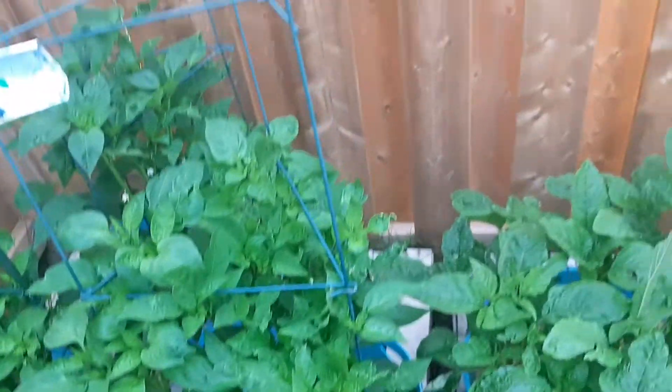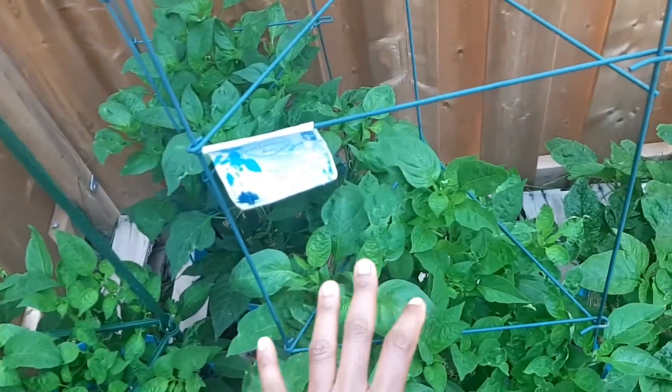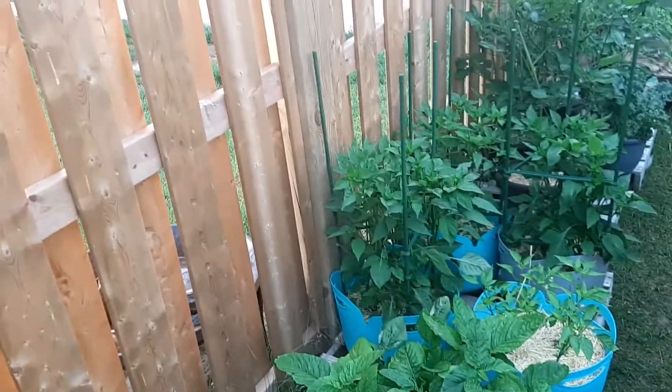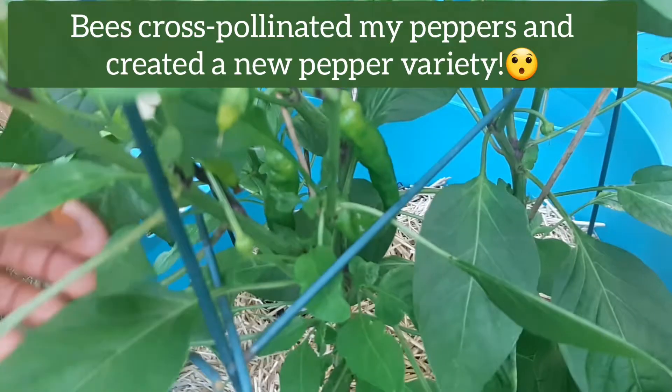But I didn't think of the fact that bees can actually cross-pollinate, because I planted lots of peppers and all of them were in one spot. I had these mushroom peppers, I had cayenne peppers, I had jalapeños, I had Portugal peppers, and I had at least four or five different varieties of peppers. So today, my supposedly mushroom pepper — this is what it's giving me.